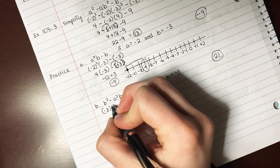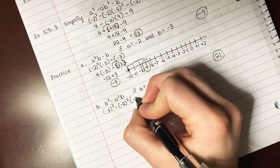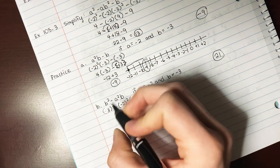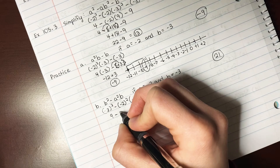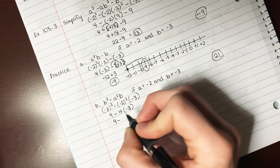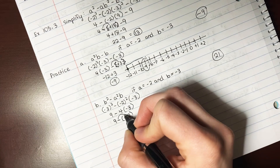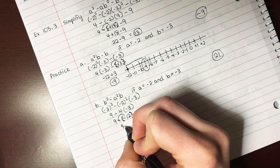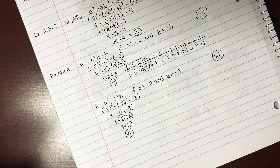For practice problem B: negative 3 squared minus negative 2 squared times negative 3. Negative 3 times negative 3 is positive 9. Bring down your minus — it's not in parentheses. Negative 2 squared is 4, still times negative 3. So 9, bring that down, and 4 times negative 3 is negative 12. Do your fishbowl — that goes in, makes it positive — so 9 plus 12 is 21. If you didn't follow that, go back and watch the video slowly. That's lesson 105.